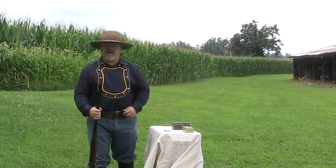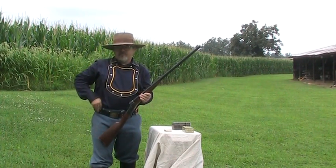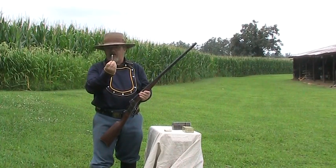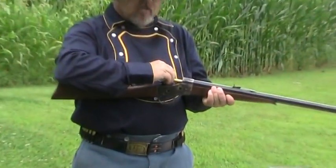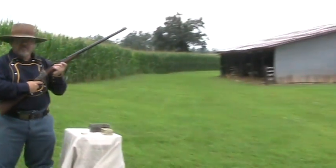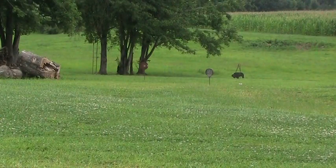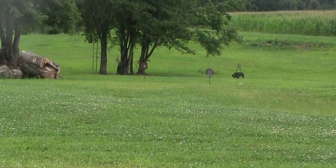We just shot the Black Hills ammunition and it did a fine job. Now we're going to try the 10x ammunition. It's got a fine looking bullet — loaded with black powder substitute. So we're going to give it a whirl. First one we're going to shoot is a nice target off to the left. Oh, that's a fine hit there too. Good ammunition.